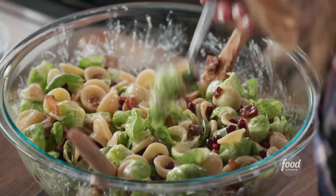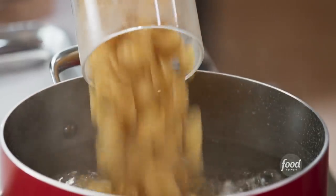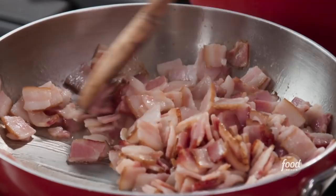Time for my bacon and brussel sprout pasta salad. Most people don't think of combining brussel sprouts in a pasta salad, but I thought with the bacon it works really well, and it's delicious.